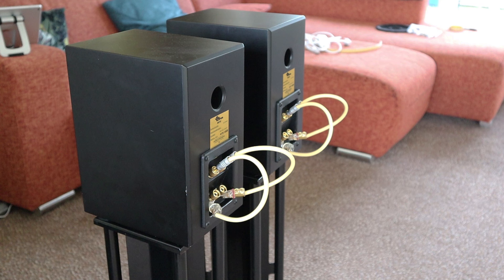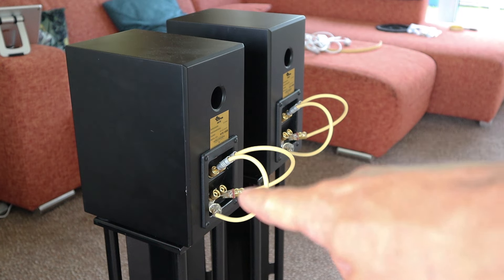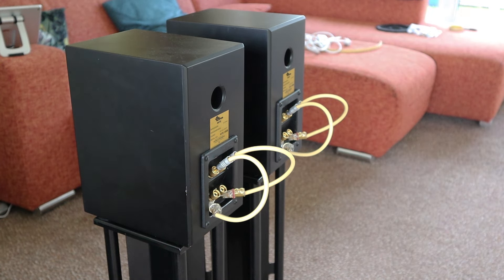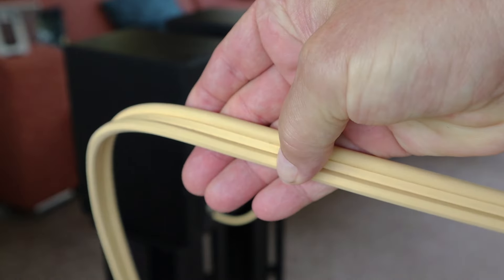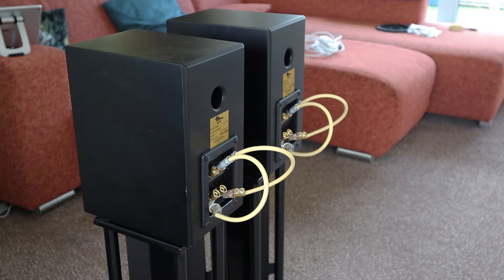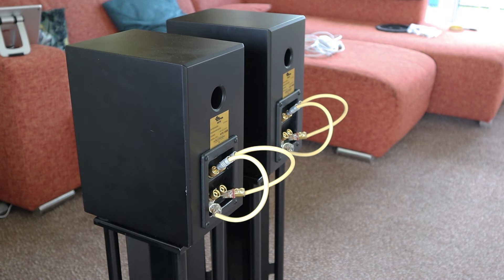Let me show you something else. Here we have the two Totem Mite loudspeakers — yesterday I posted a short video about those bridges over there. From some leftover van den Hul cable that I had laying around, I made a set of jumpers, as you can see.